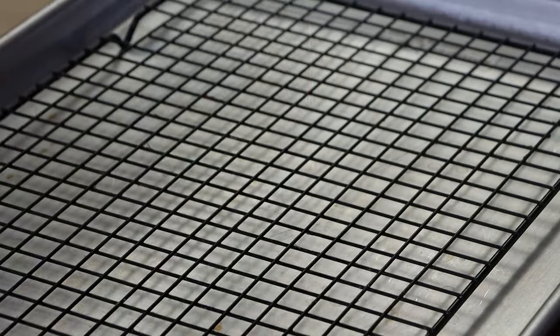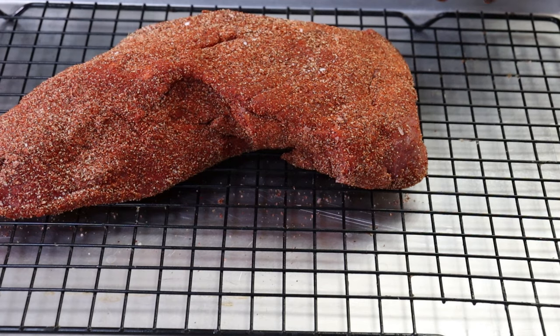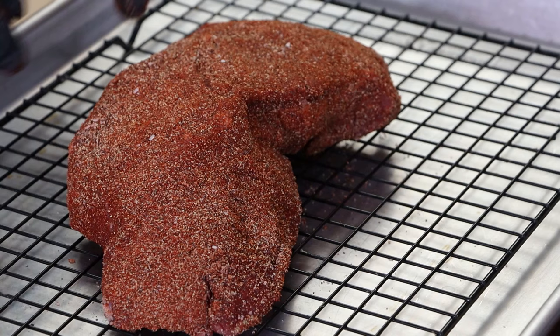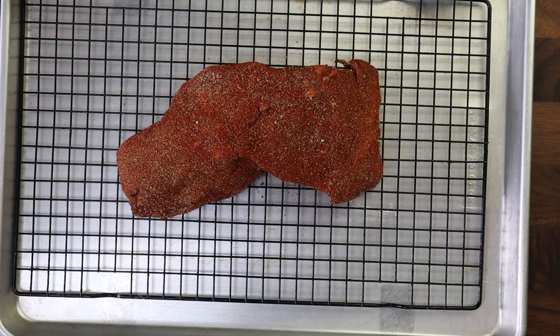Let me transfer this to a baking sheet with a wire rack on it. This is about a pound and a half. Usually the tri-tips I see in my area, the most common ones are about three pounds, so this is much smaller than that. I'll see them up to about five pounds occasionally, but usually it's in that three pound range. So yes, if this was a tri-tip, someone has lopped a big piece of it off.